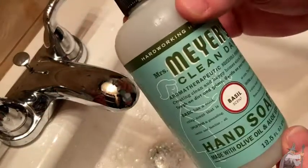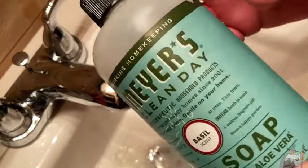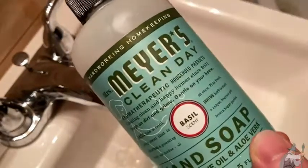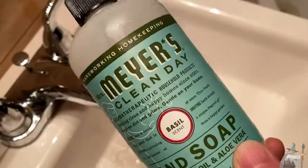There we are. Nice, clean hands, thanks to Mrs. Meyer's Clean Day. So I think if you're looking for a good soap that is gentle on your hands — for me, it's gentle on my hands, that's why I like it — this is a pretty good one. It's Mrs. Meyer's Clean Day. I like it. Good luck and take care.